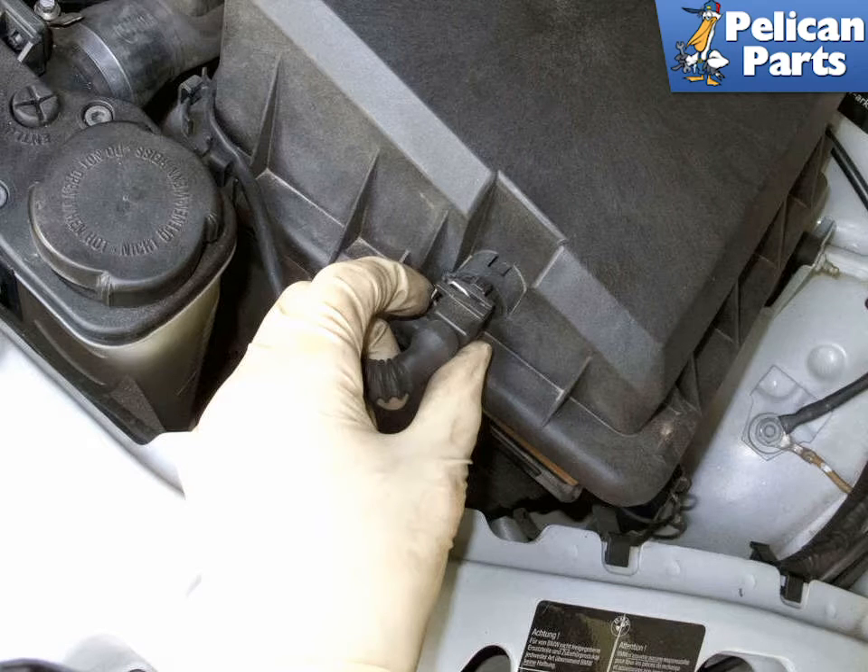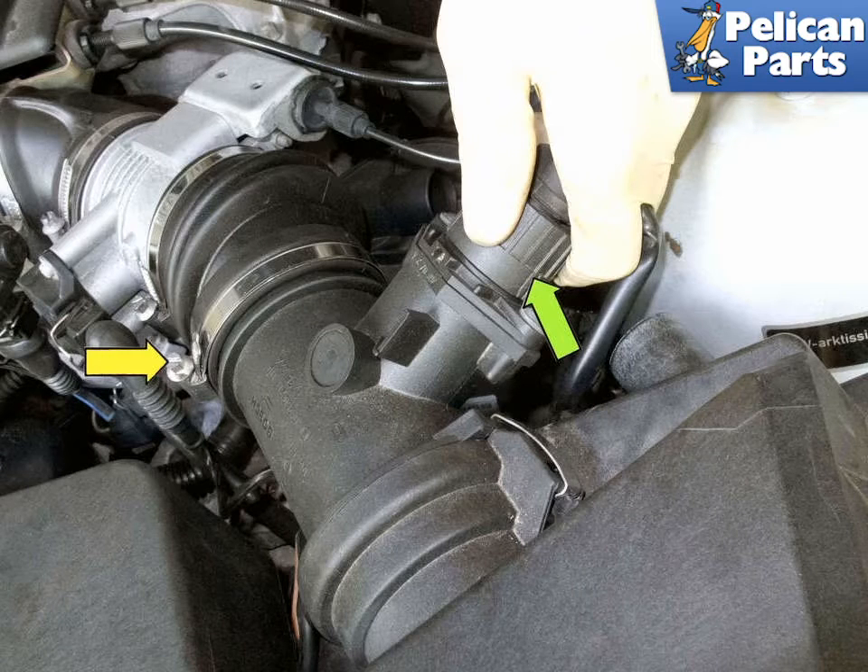Disconnect the intake air sensor electrical connector by pressing the wire release tab and pulling the connector straight off. Working at the air flow meter, twist the electrical connector counterclockwise to disconnect. Then loosen the air flow meter hose clamp. Once loose, remove the air filter housing from the engine compartment.